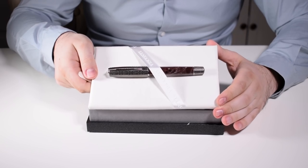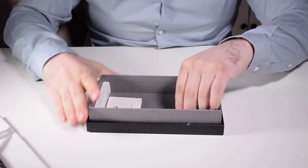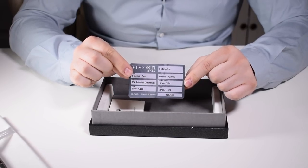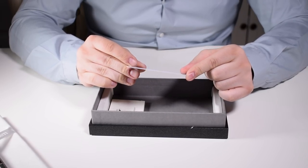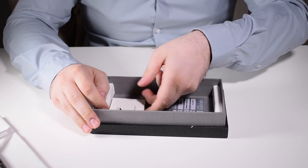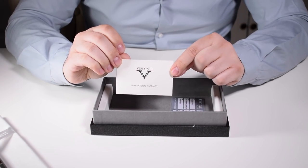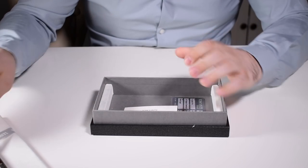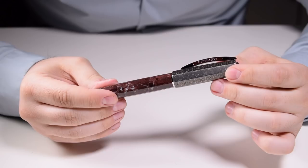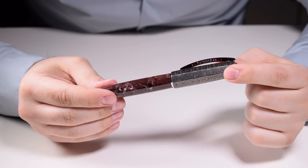If we look under the tray, we find the ID card of the pen which stipulates the material used to make it, the serial number, and also the international warranty card. Now let's put everything aside and take a closer look at this pen.